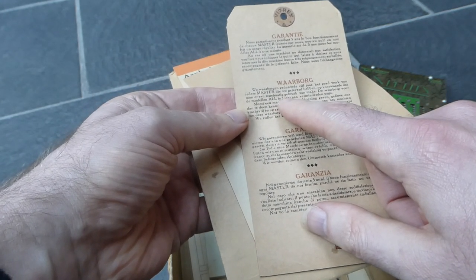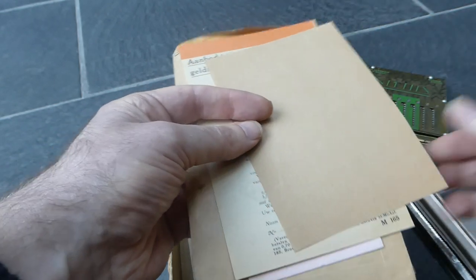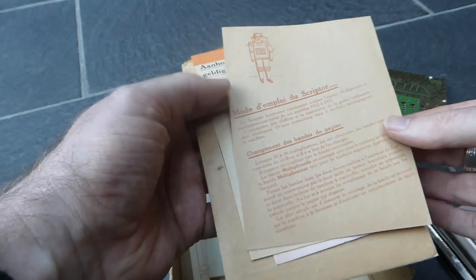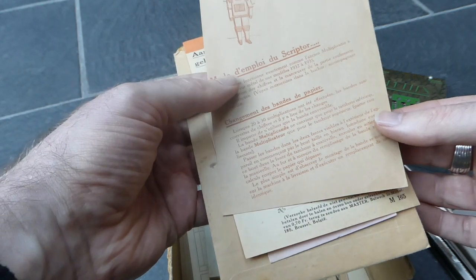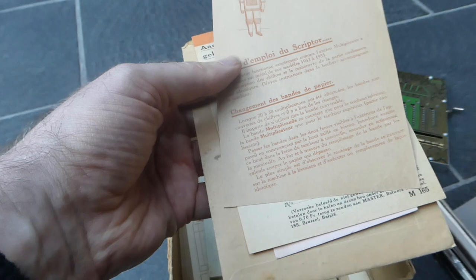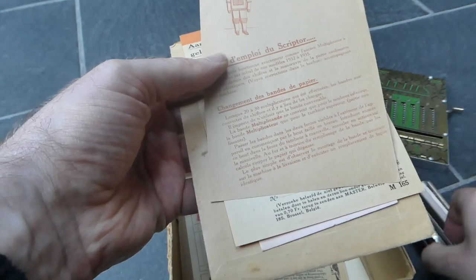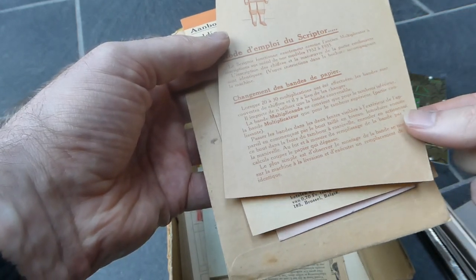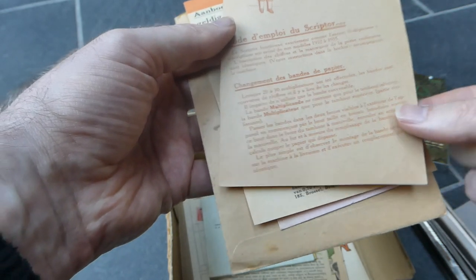It's guaranteed for three years. This is how you're supposed to use the 'scriptor' — I assume that is this whole system with the paper strips and the rollers — but it's in French, so I don't really know.